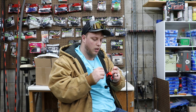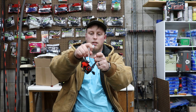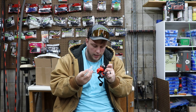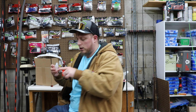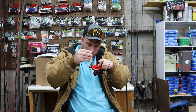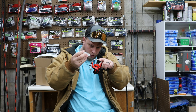Cleaning your reels like this should help with the longevity of them. So once I have cleaned all of this, I'm going to take some oil and put it on these bearings here, and then put my spool back on. Then oil the bail — whenever you open and close your bail, right in this hinge part, oil that.